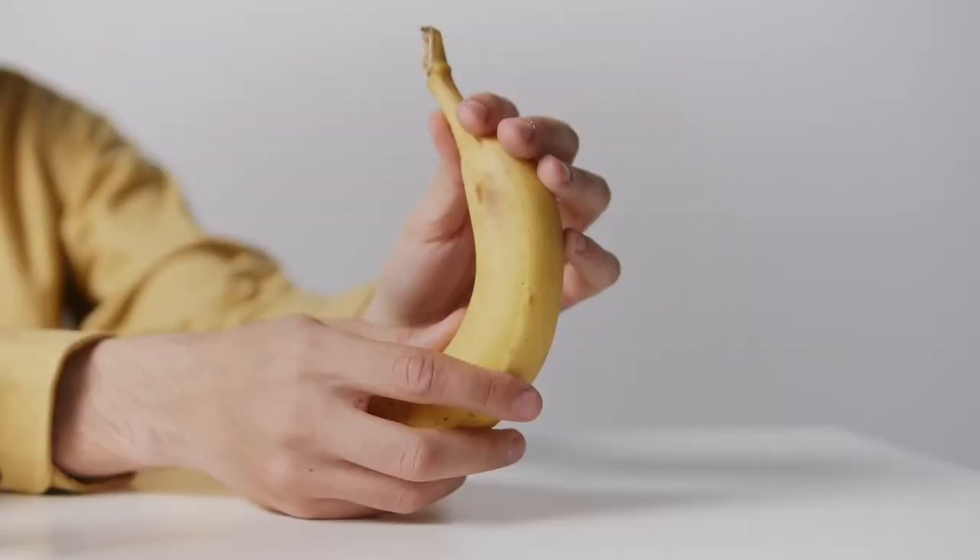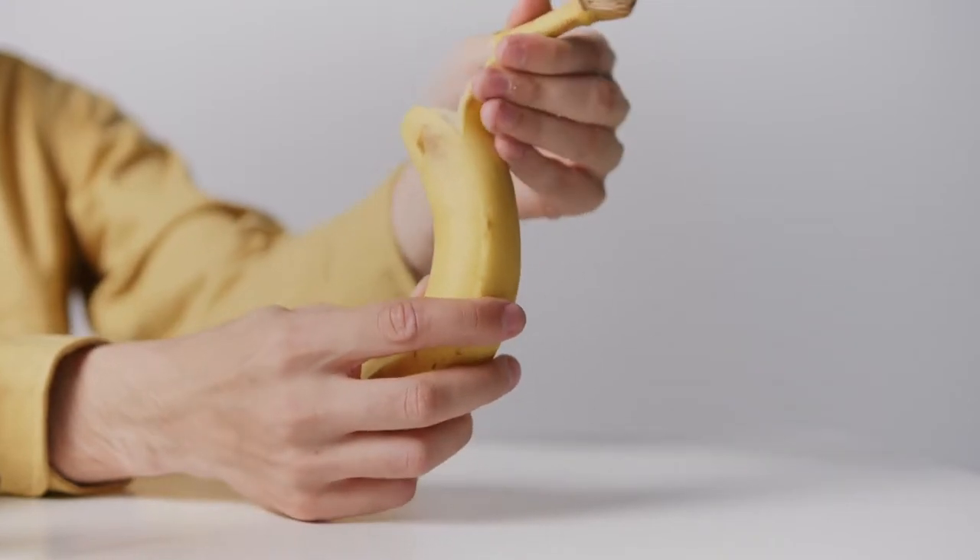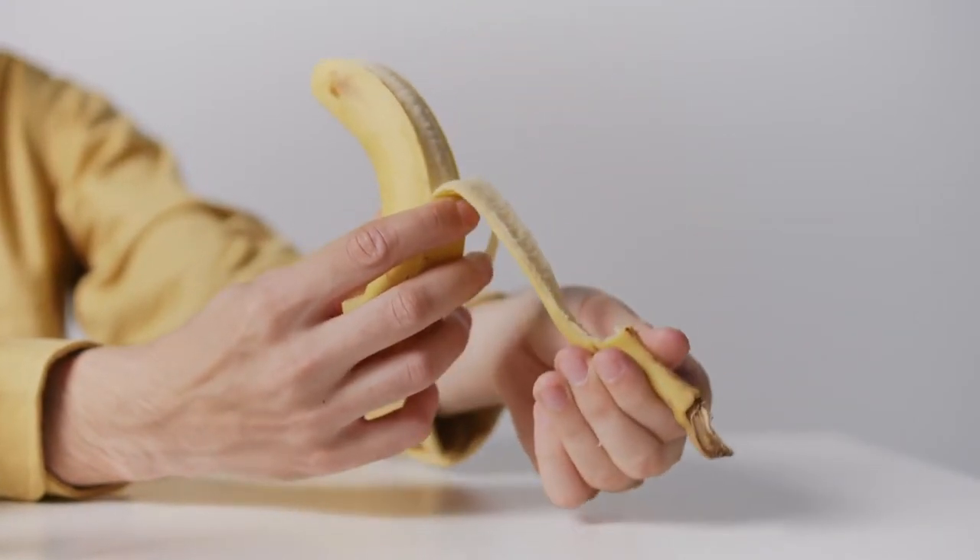For guys with a foreskin, it's really important that you pull back that foreskin when you shower and clean out that residue, because when you pee, if you don't pull back that foreskin, all that urine goes around the head of the penis. Circumcised men don't get it that much because without a foreskin the skin on the head of the penis toughens up, so there's less likelihood of that reaction happening.